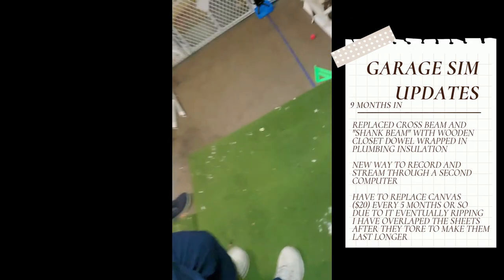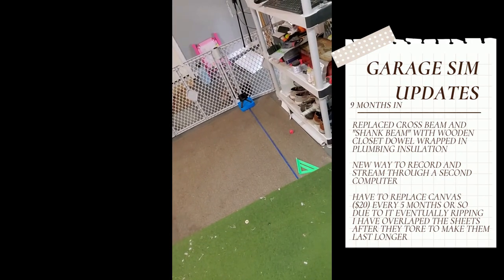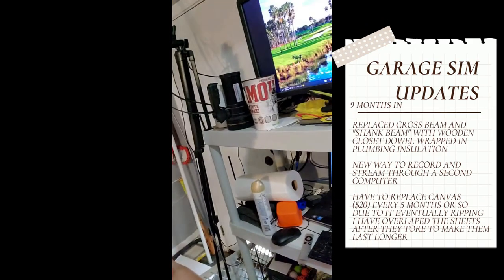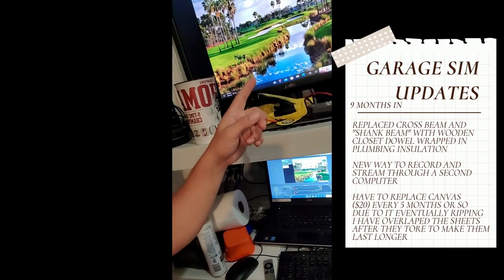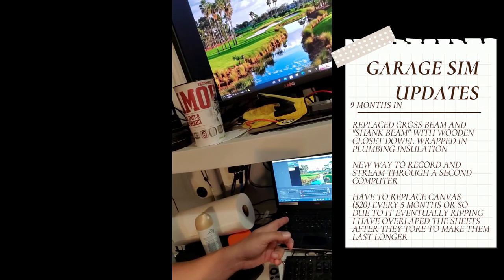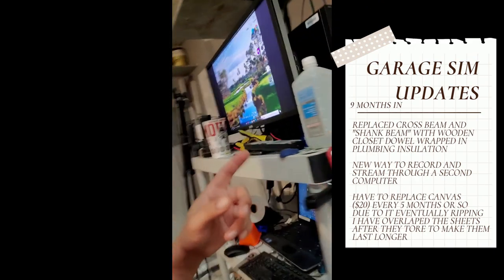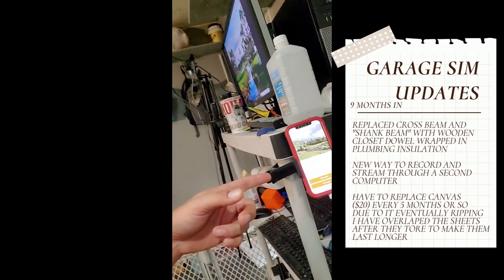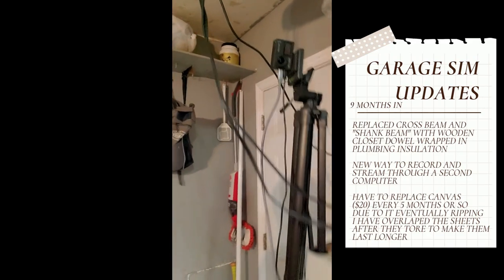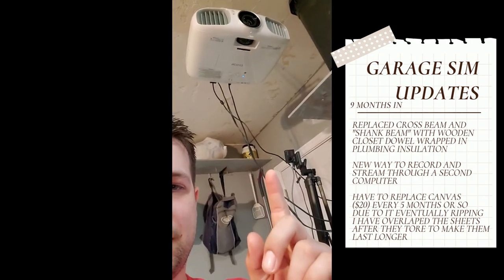The mat is the same. The hitting mat and the Garmin R10 is the same. A new update for me for how all this records is I got GS Pro playing on the computer and then I'm running everything through this laptop and OBS Studio to get the phone recorded — the game, the rear camera — and then we can still project it with the projector.